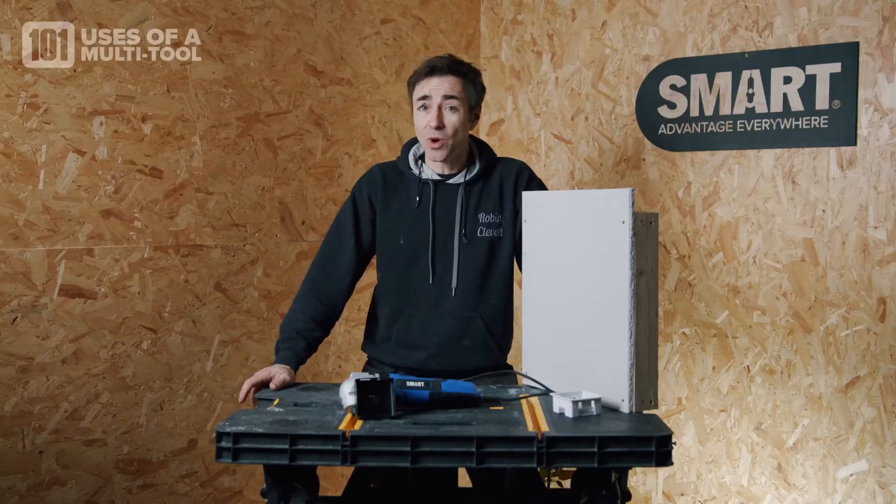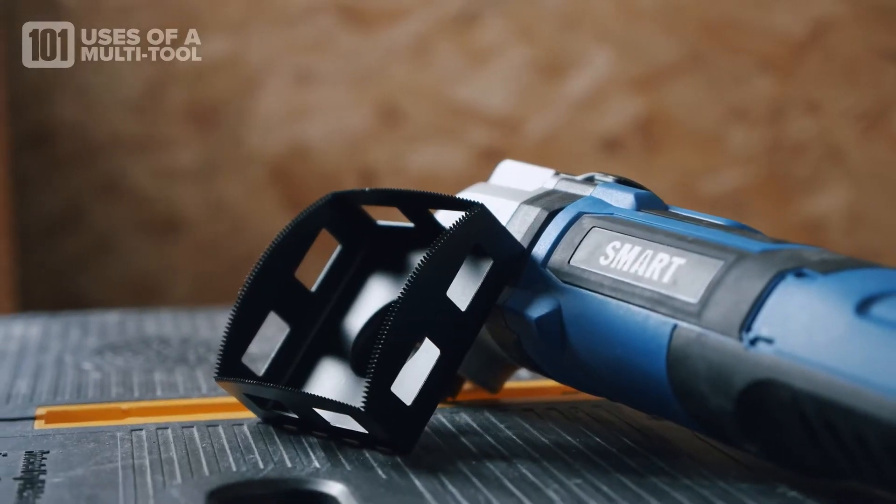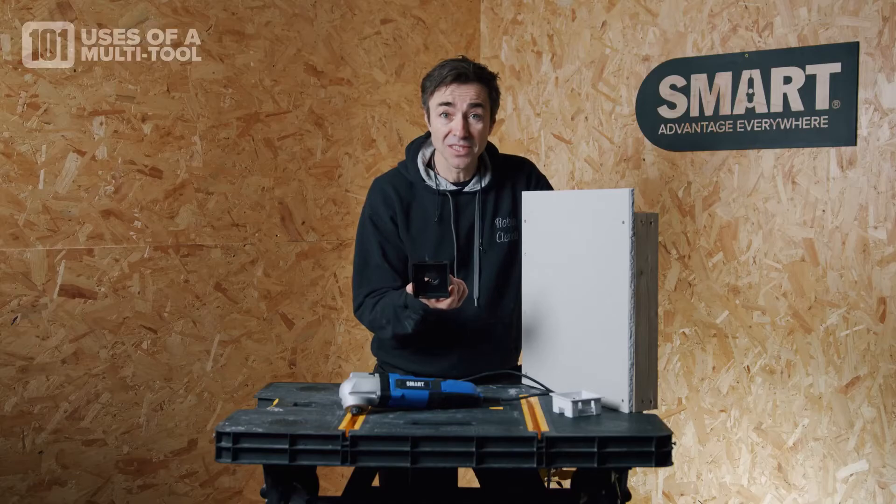I'm Robin Clevett, I'm here to show you 101 uses of a multi-tool. Now this is brilliant — this is for your electrical backboxes.